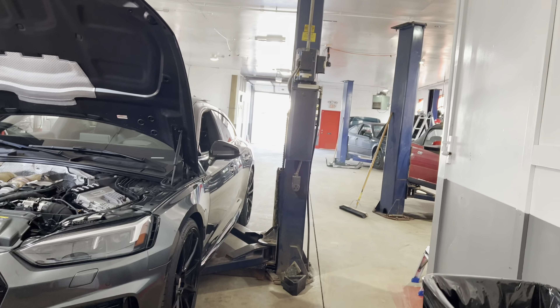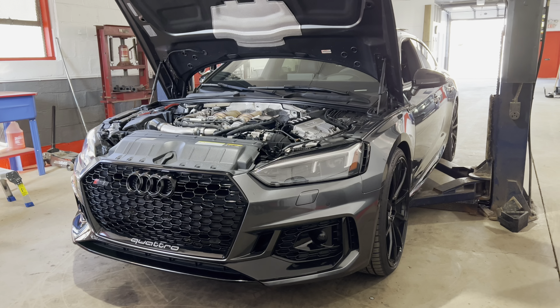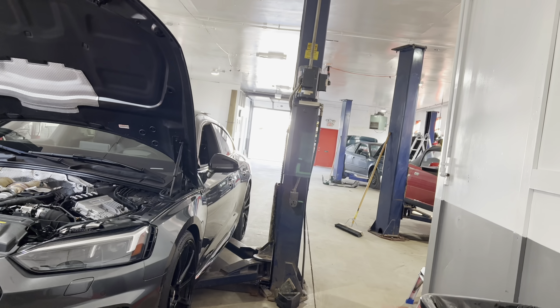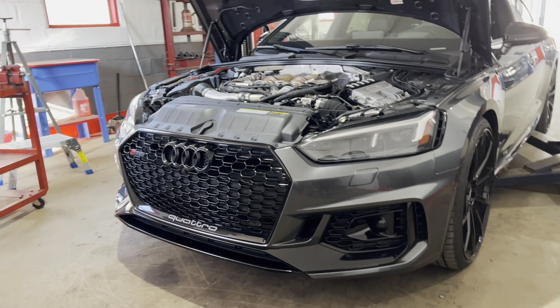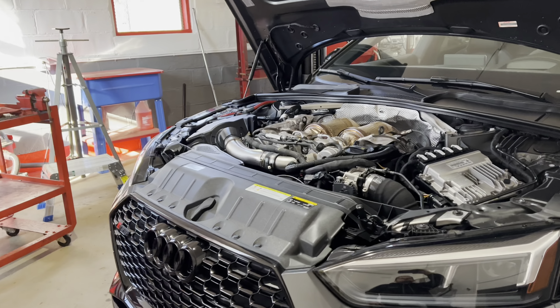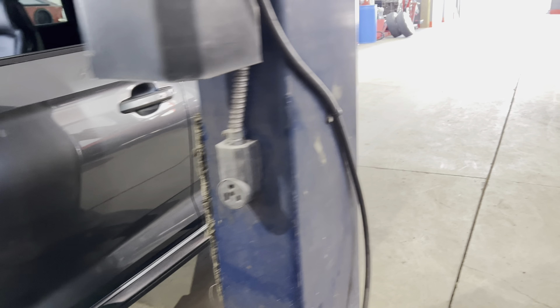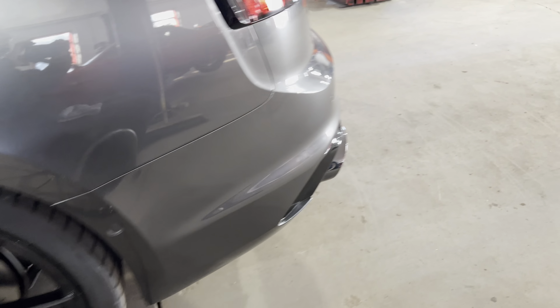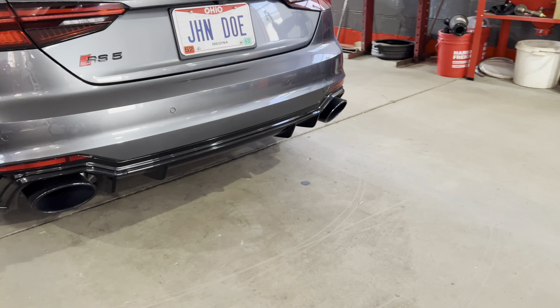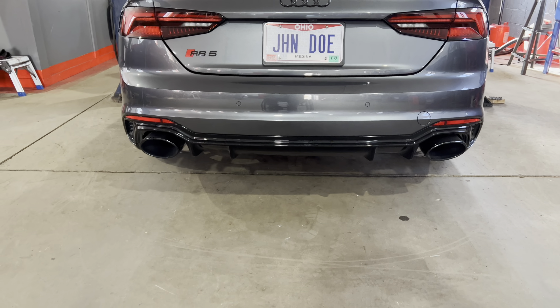We're back at the good old Wingman Garage here in Wadsworth, Ohio. If you want to know where this place is at and hook up an appointment to get your car on a lift, link will be in the description. Here's my 2019 RS5 — it's got the 2.9-liter twin turbo. I'm going to show you what the AWE Tuning performance exhaust looks like from underneath the car, and then we'll get it out on the road and show you what it sounds like.